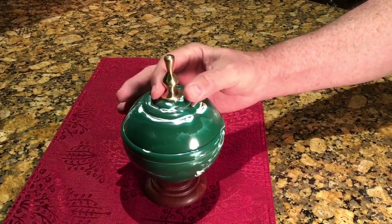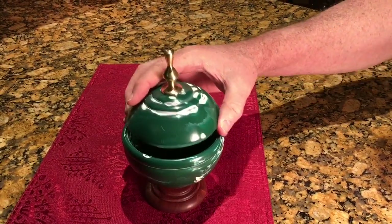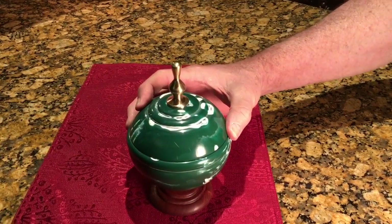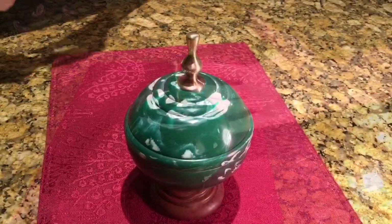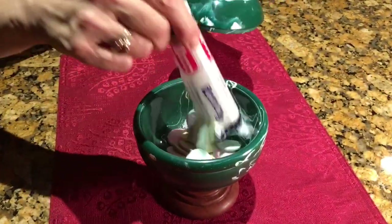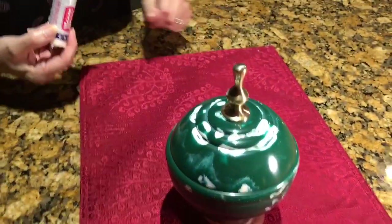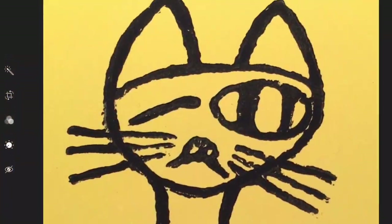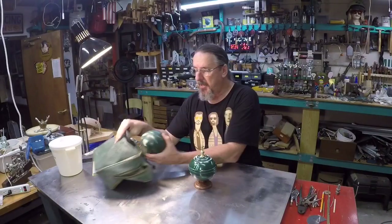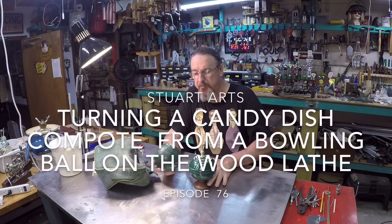Hey babe, I think I'm gonna sell this candy dish on eBay. How much do you think we can get for it? Oh no, you're not gonna sell that — I've got plans for that. Like what? It's perfect for your disgusting Necco wafers. Okay.